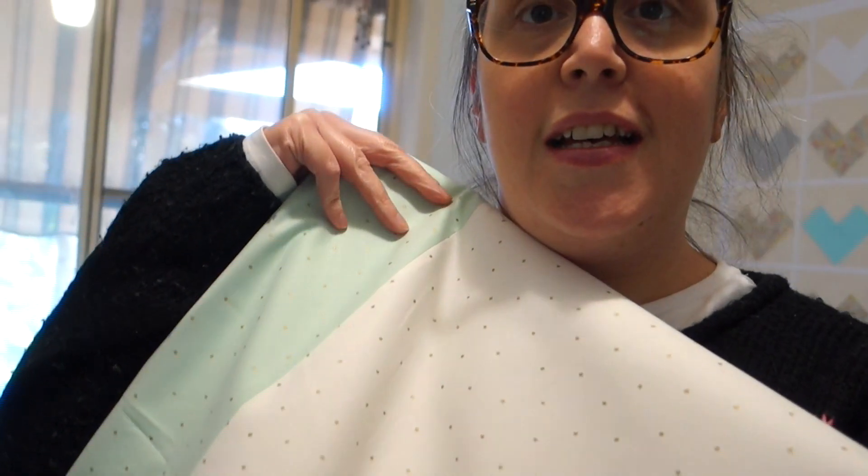It's a little bit later in the afternoon and I've pieced together the backing of the quilt. I've changed my mind about the design — it's still the same fabric, but yesterday I said I'd do more of the minty pastel one with white at the bottom. I've actually changed it around: a big piece of white and then the mint along the bottom. I've just finished pressing it, and now it's time to baste.